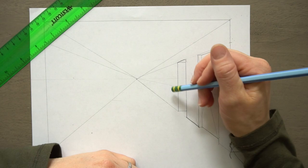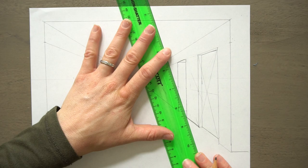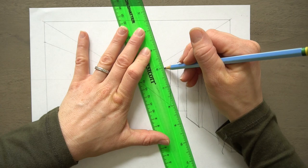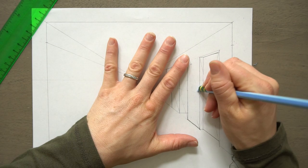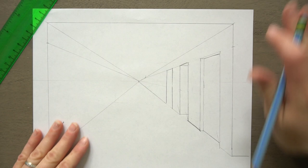Now maybe we want another door and maybe we want it like two spaces further. We have this line still, and where it intersects we're going to draw a line up. Then we could draw a door or a hallway — let's just draw a door. We already have the lines there. And then how wide should our door be? We just use that same center line, draw a line down from the bottom and up. If this is kind of blowing your mind, just bear with me. We're just going to do three — we're not going to continue on down the hall. But you see how they're slowly getting smaller. Maybe you get it now and can just continue on.